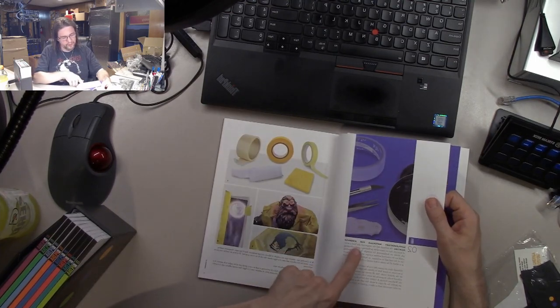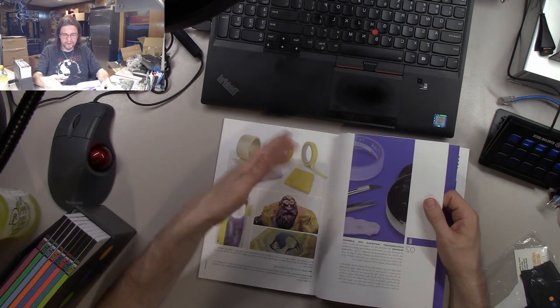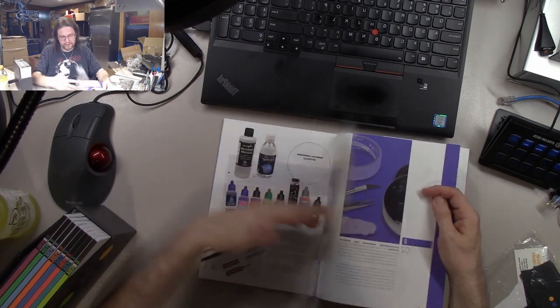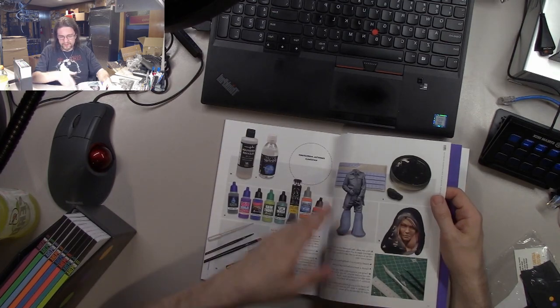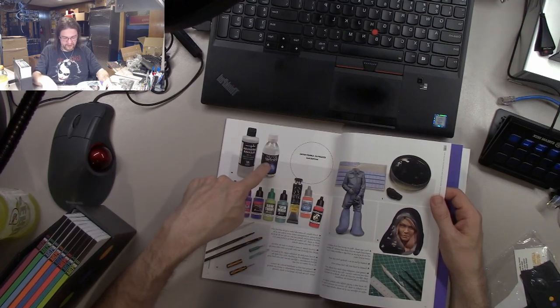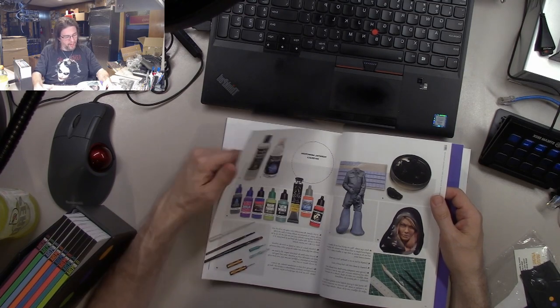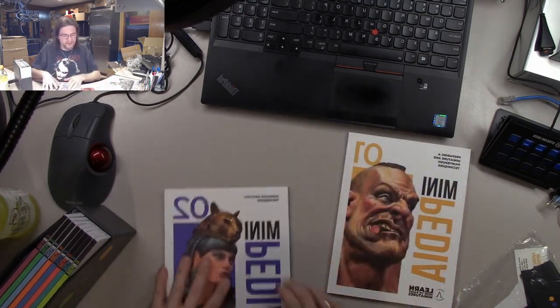Then it says supplemental materials for paintbrush, which is like using paper and tape. It shows the different thinners and the airbrush cleaner — the 250 milliliter thinner from them. That's the airbrush section.